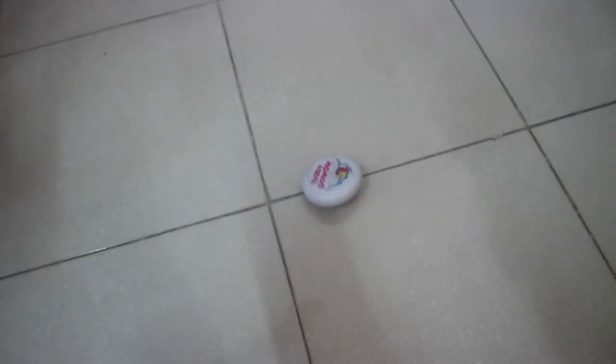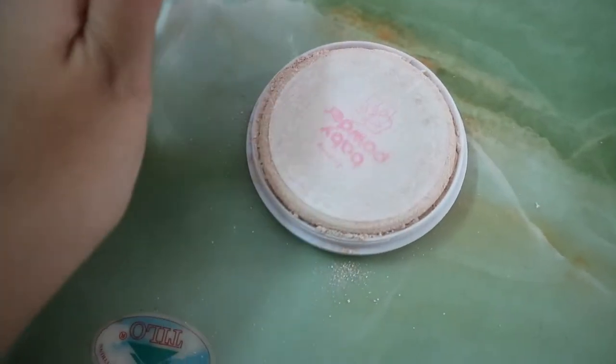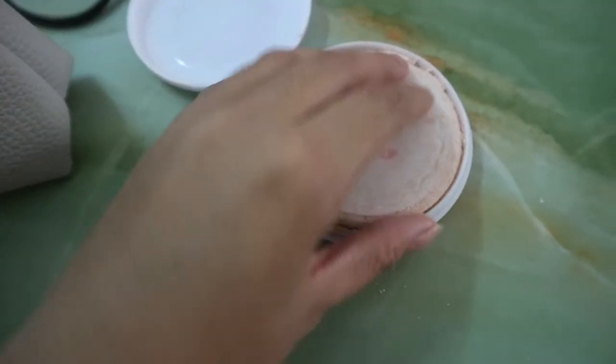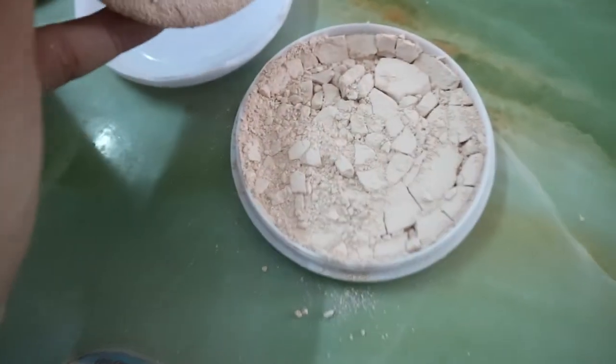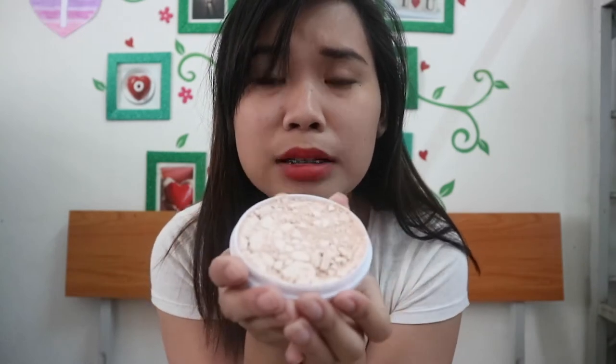It's broken! Hey, can you pass me a powder please? Sure, here you go. No! It's broken!